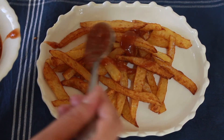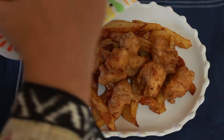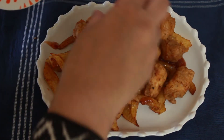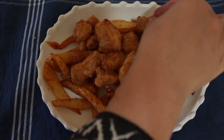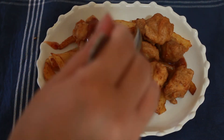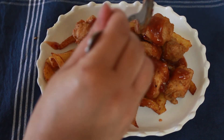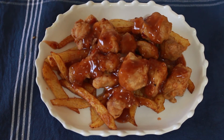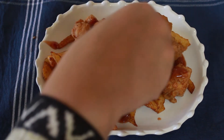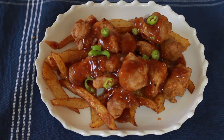We are going to drizzle the sauce on the chicken. Then we will drizzle the sweet and sour sauce all over the fried chicken. This is our sweet and sour chicken — Inshallah you will enjoy it. Don't forget to give me feedback. That's all for today. Thanks for watching. Allah Hafiz!